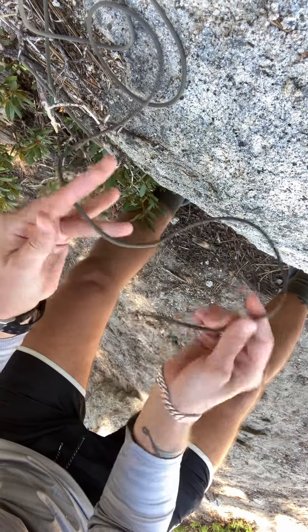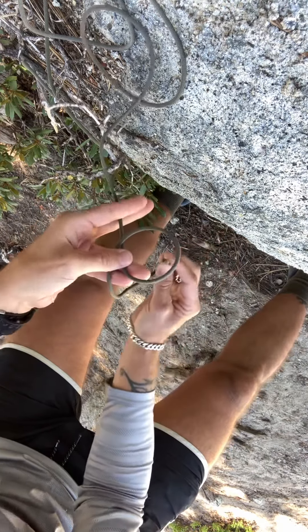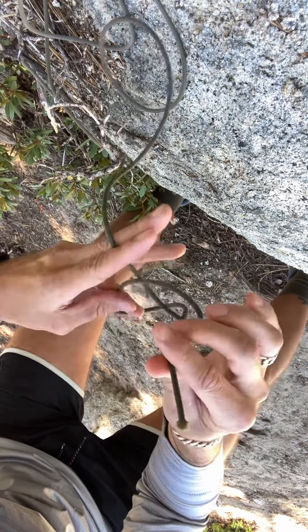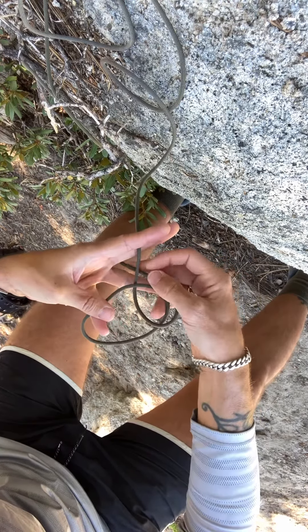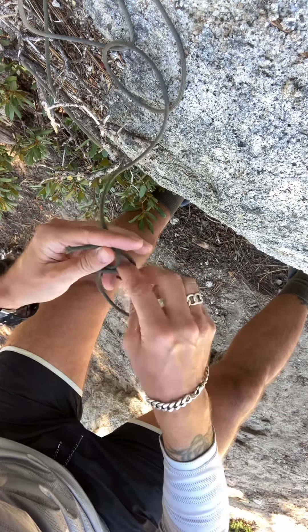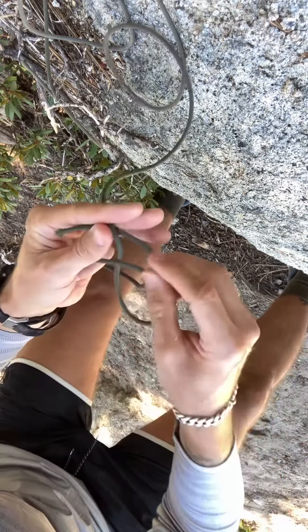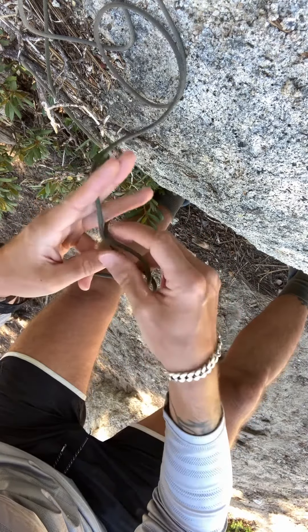You meet that first loop and you pull the working end with your right hand from the bottom through the top, through that hole like so. You keep track of what you're doing. And then you pull the working end underneath the standing end like this. So you pull it from the bottom to the top through that loop, underneath your standing end.